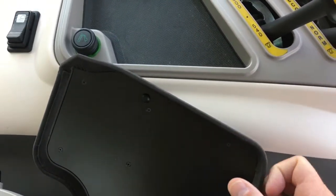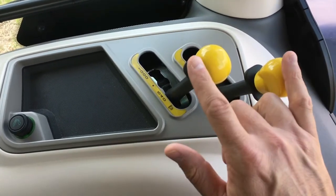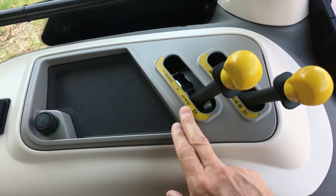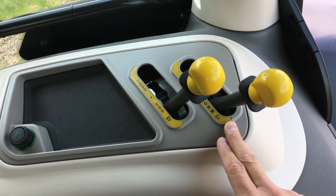Over to the right side at the right fender wheel center of the cab you will find two yellow levers for PTO gear selection. The first lever selects between 540 or 1000 PTO speed, and the second lever selects between normal or economy PTO speed.